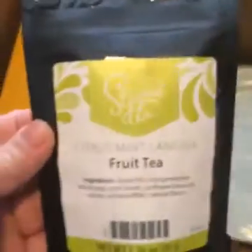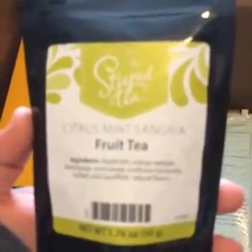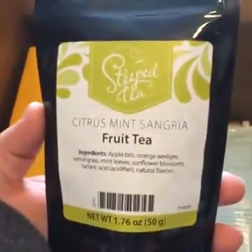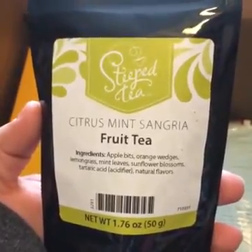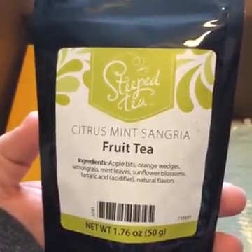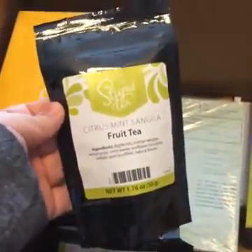Let's get in and look at some of these teas. This one sounds really good — Citrus Mint Sangria. Oh my gosh, this will be so good this summer to make an iced tea out of. This is loose leaf tea — this is how your tea comes. Depending on what size you order, you get a pack like this, so you need to have a steeper.